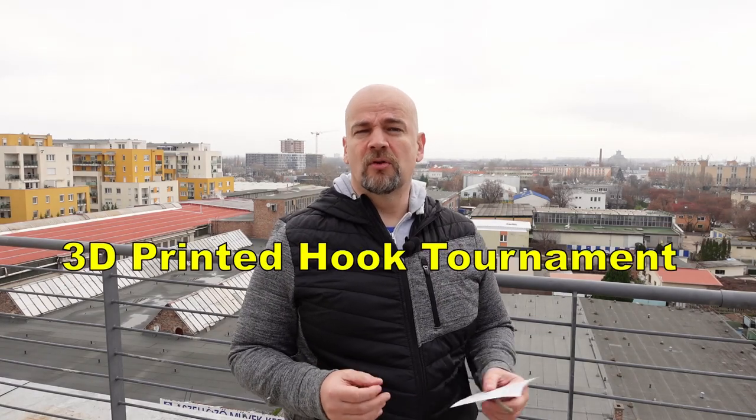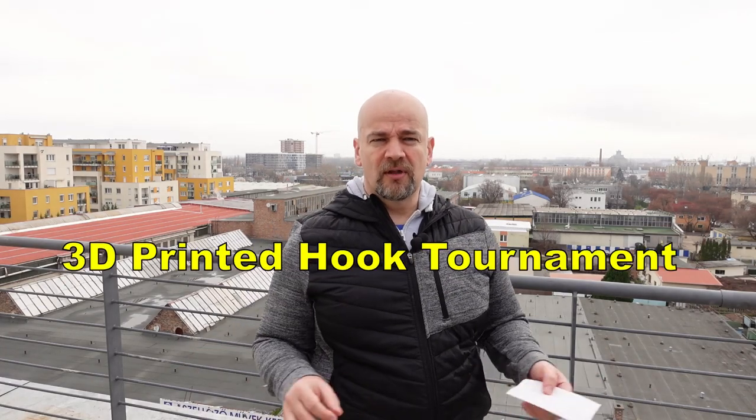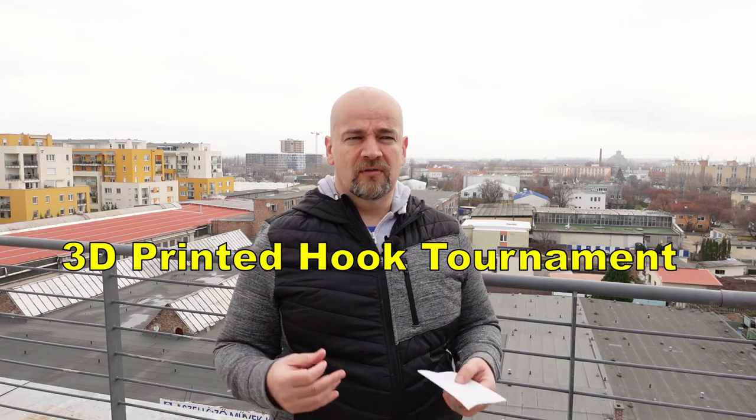Hello and welcome to MyTechFan. My name is Igor and in this video I'd like to document my participation in Polymakers' 3D Printed Hook Tournament. This is not a sponsored video of any kind — I'm just recording it because I really enjoyed being in this competition, even if I fell out quite early.